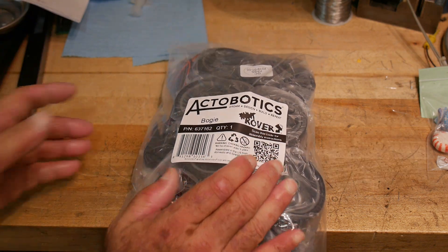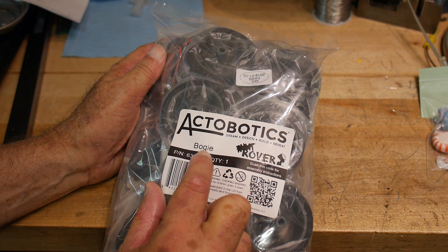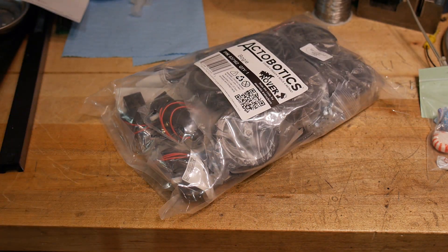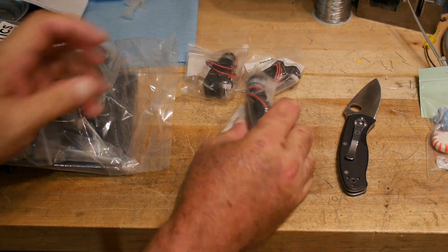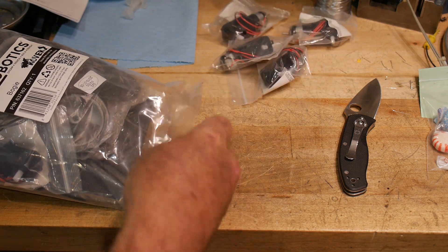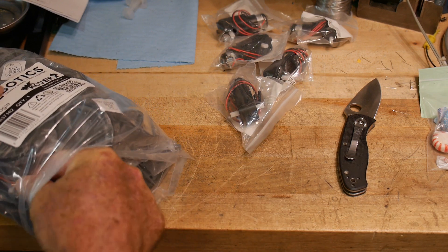Actobotics. This is a Bogie — B-O-G-I-E. So what is it? We have some motors. These are little right-angle gear motors. You get six motors total. So guess how many wheels this thing has? Six.